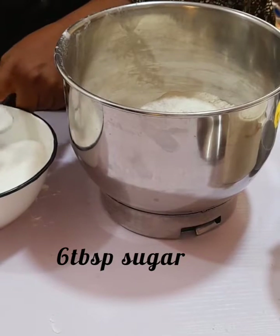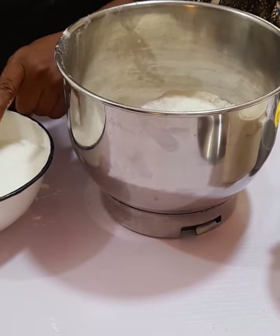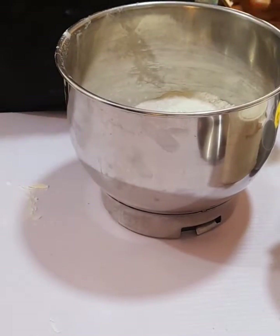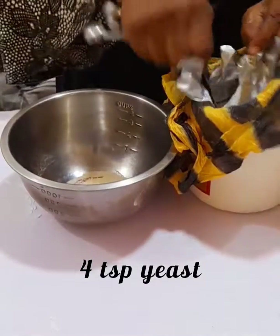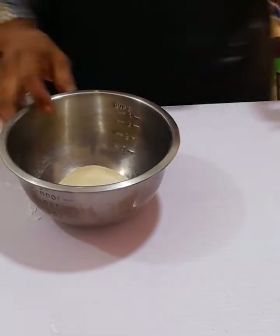I'll be adding six tablespoons of sugar, then set it aside. Into another smaller bowl I will be adding four teaspoons of yeast, half a cup of water, and five grams of sugar.